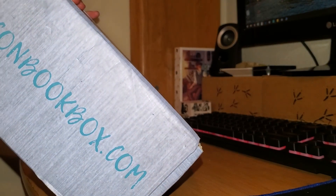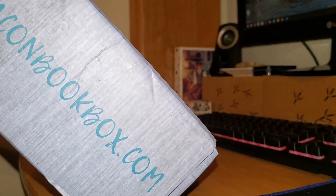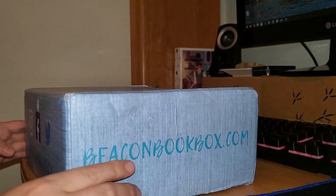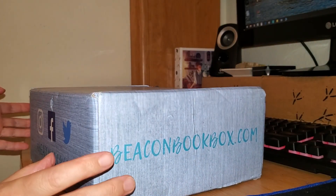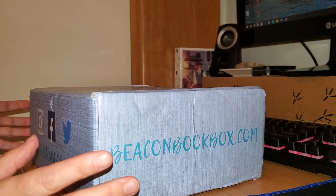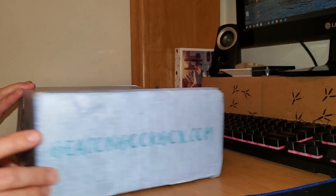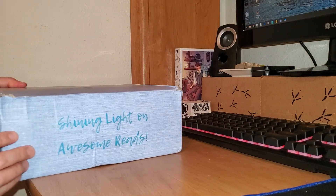I did look at some unboxings, some previous things of theirs, and it seems like the items they include are a little more adult in nature, a little more mature, which I kind of liked. A little less childish, I guess you could say. I don't know if that's really the right word, but it kind of seemed like that. So let's see what they have.